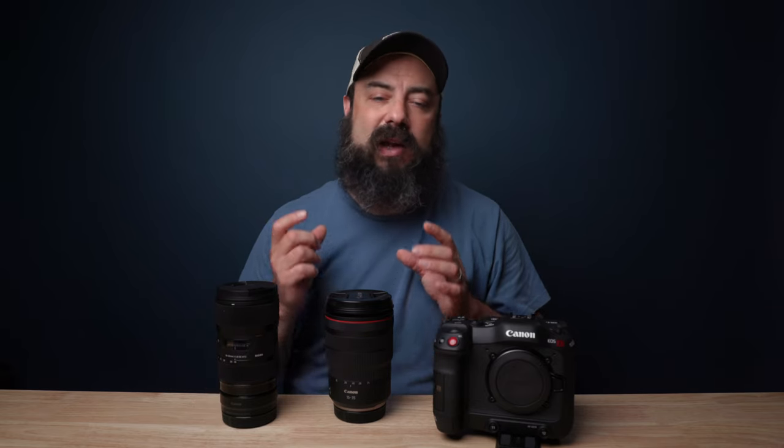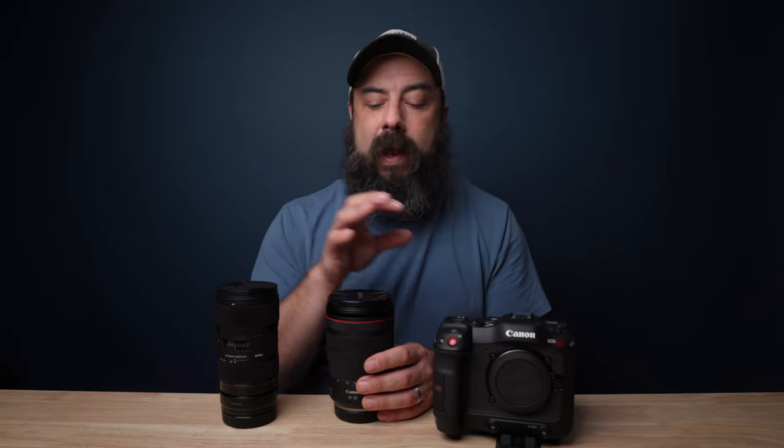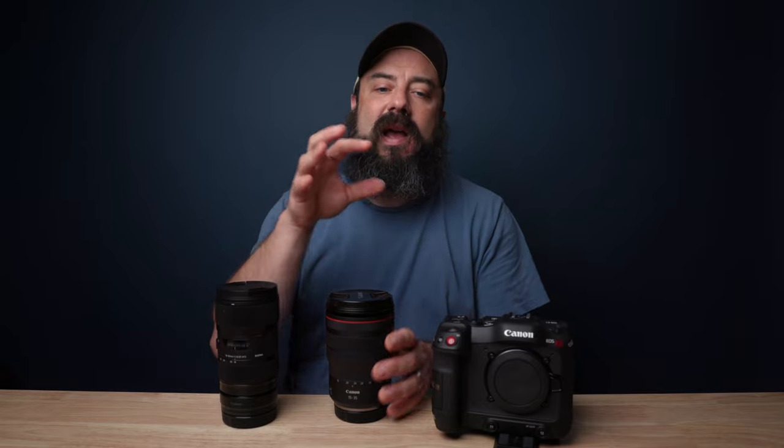When you pair the C70's electronic stabilization with a lens like the Sigma, which doesn't have its own IS, it still gives you a pretty steady image. I was just holding the camera against my body trying to hold it as steady as possible, and I do not have very steady hands. I will always prefer lens stabilization over body stabilization because it has a more natural feel. With electronic stabilization, when you're doing pans or moving the camera, you can get little jerky motions. But the beauty of the C70 is that it has electronic stabilization, so for static shots you can still get a decent image.